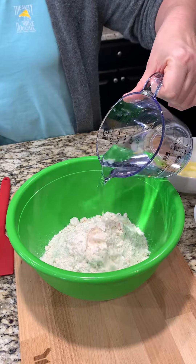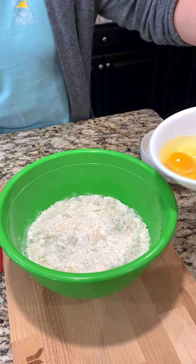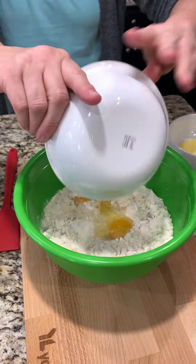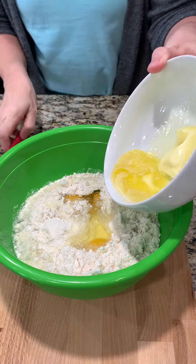This is one cup of water. To that we are adding three eggs, and then a third of a cup of butter.